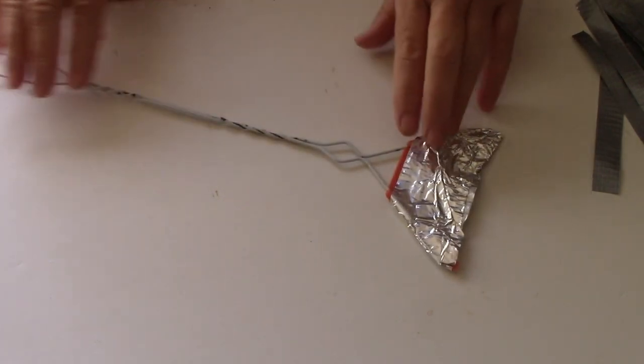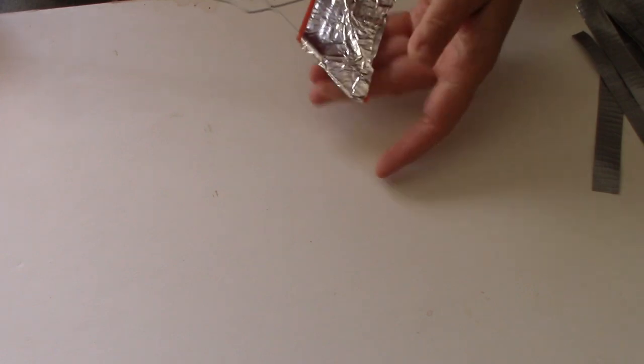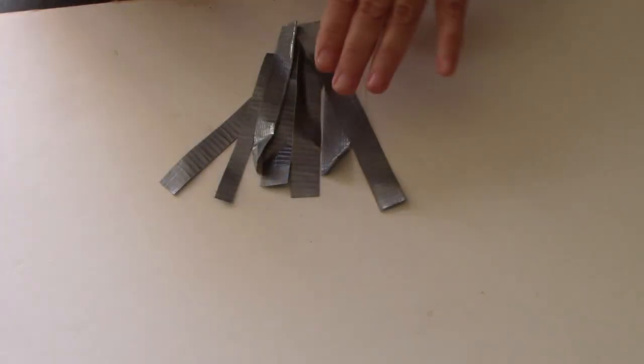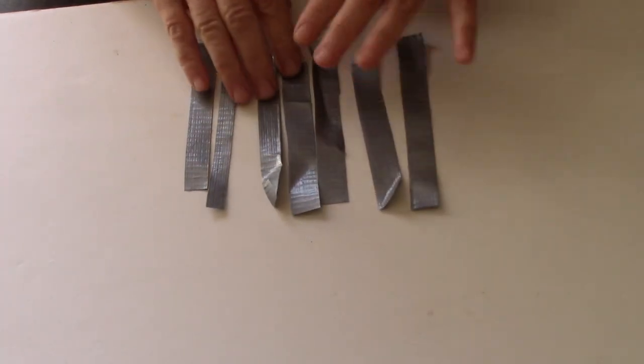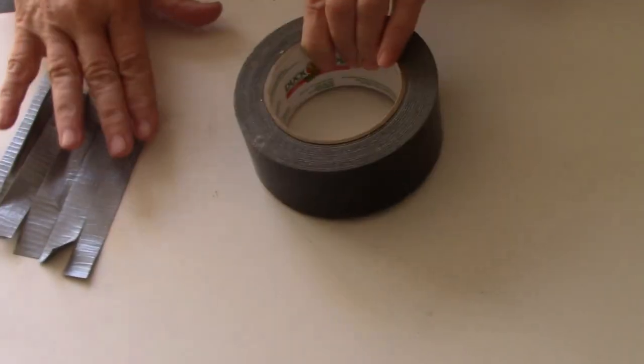I can use this wire from the broken swatter and just take the old part off — or even leave it on — and make a fly swatter. I've already started, done about half of it. I've got silver duct tape and a roll of black duct tape.